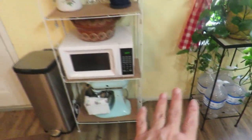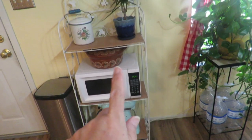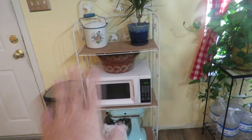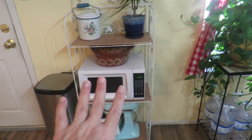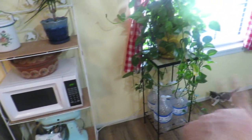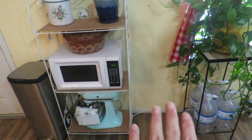I want to show you where I want to put it. I had a longer table here that was my coffee bar area, and I had this little Baker's rack in another area. I moved things around, put the Baker's rack here with the microwave, and put the trash can over here because it was a little too close to the refrigerator.